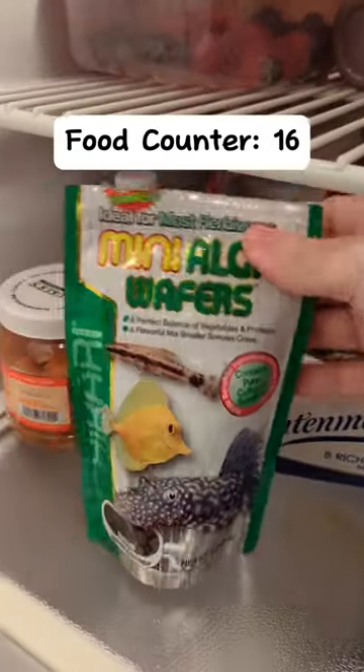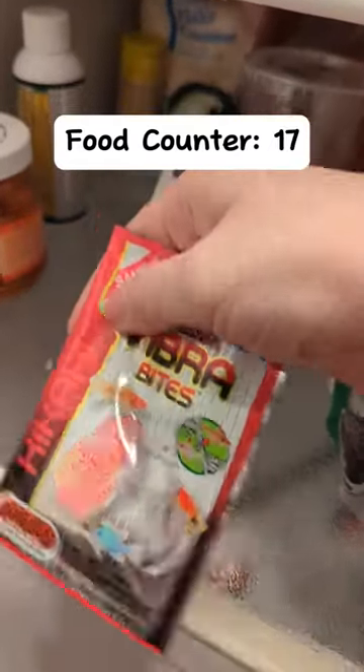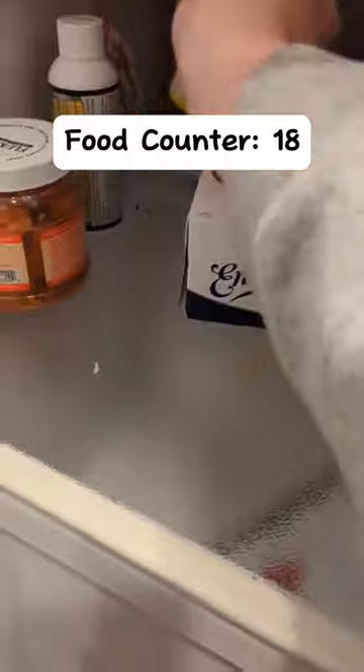I got Garlic Guard, Mini Algae Wafers, a sample of Vibra Bites, a worm-like pellet, I guess more fry food, and that's all.